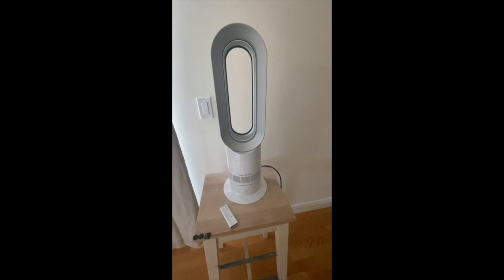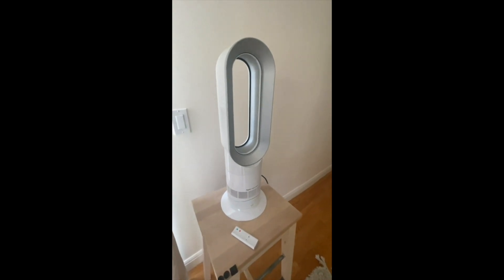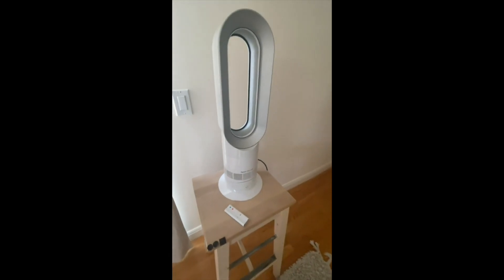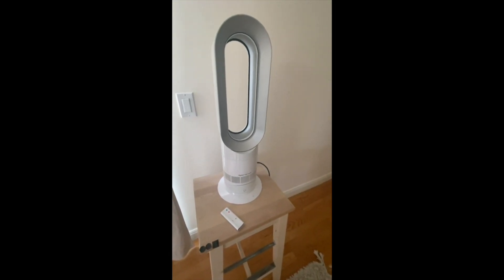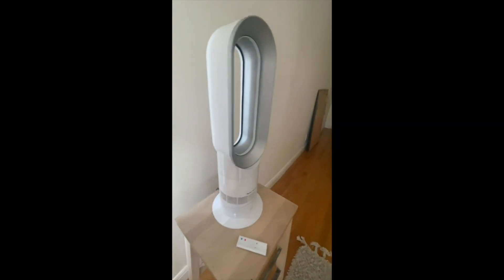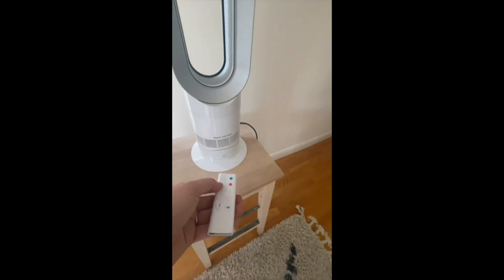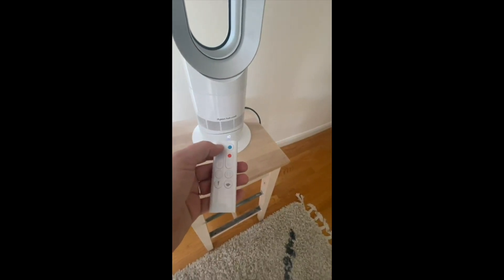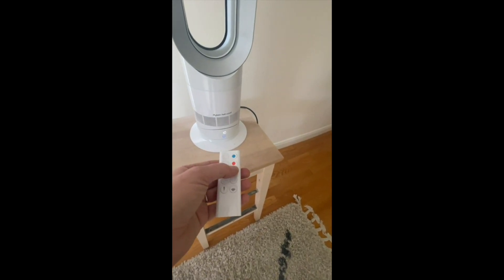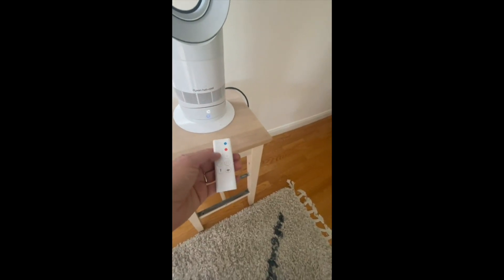This is our Dyson hot and cool fan, and this thing has been saving us this summer in this heat wave. It's a small little fan but man is it powerful. A couple things I really love about it: it's sleek, I really like the way that it looks, not too bulky. The remote is great — blue is cool and red is for heat, and it goes up and down.